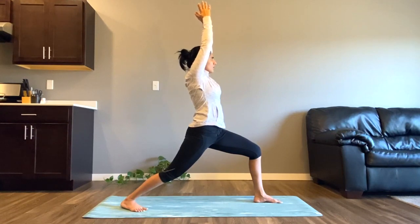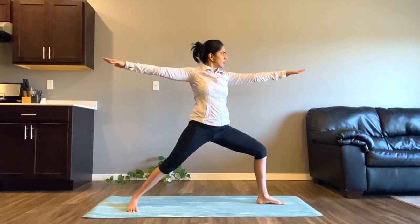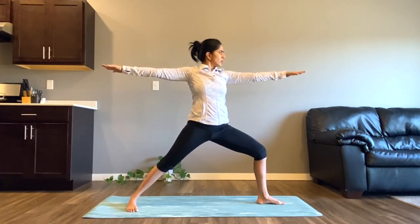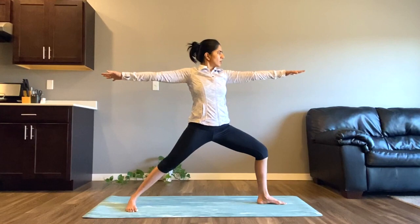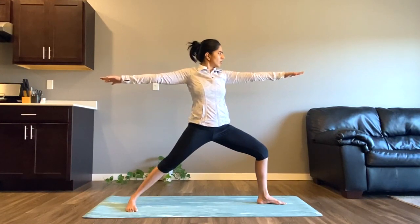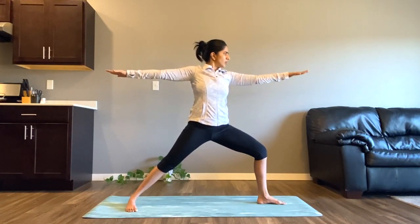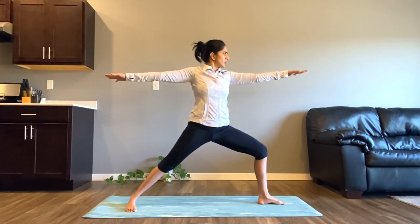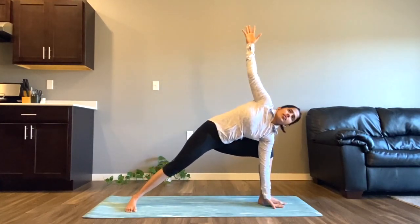Now start opening both of your arms and bring them in line at the level of your shoulder — you're in warrior two. Your gaze should be to the middle finger of your left hand and breathe here. Take a deep inhale and a deep exhale.